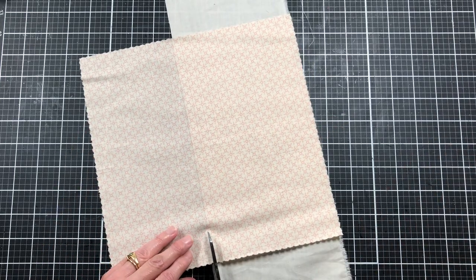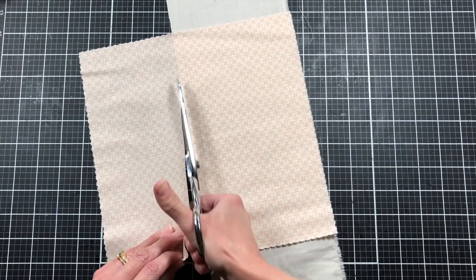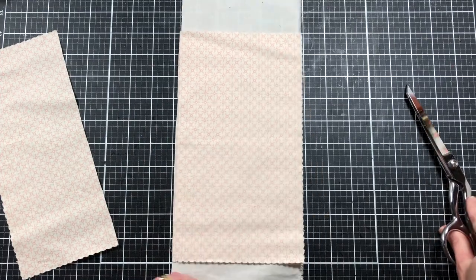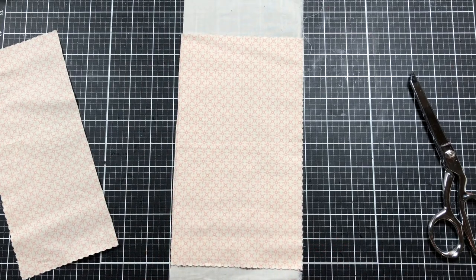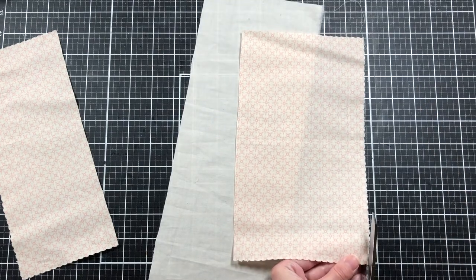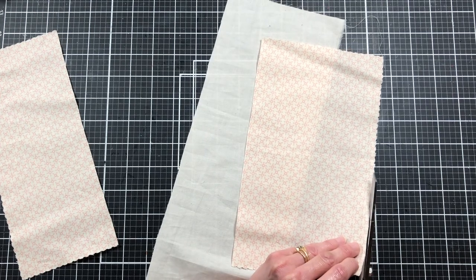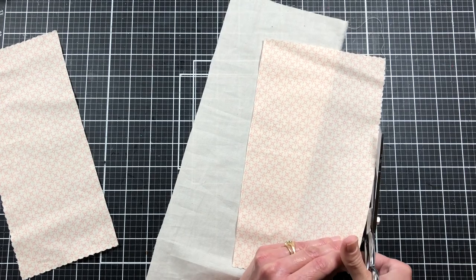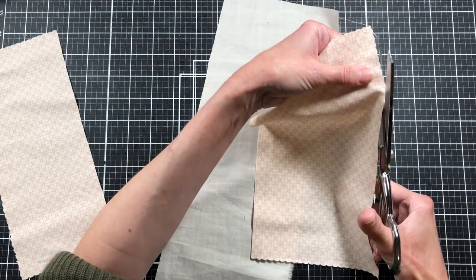I'm going to use the muslin as a guide to trim this down — it's just approximate. We're going to be adding lace and decorating it, so I don't think we have to worry too much about how perfect it is. I didn't think about that little rough edge when I trimmed it down, so I need to trim that off and straighten it up a bit. Already making mistakes, but I've really been thinking about the journal part and not the cover as much.